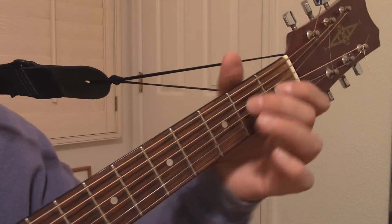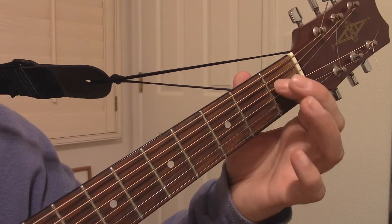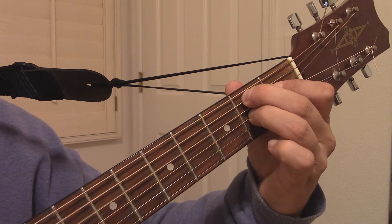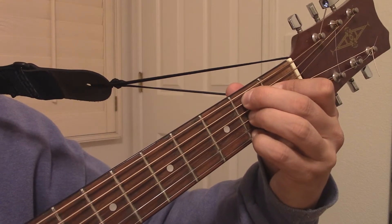If this chord is difficult for you at first, break it into pieces. For example, start with the first 2 notes — your 1st finger and 2nd finger. Try to get those clean. Then add your 3rd finger to the mix. Try to get those 3 notes clean. Then finally add your pinky. Try to keep it all clean.